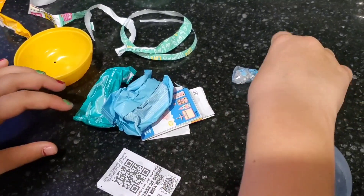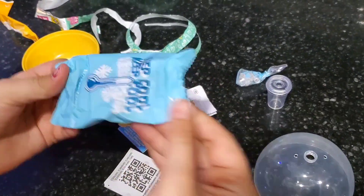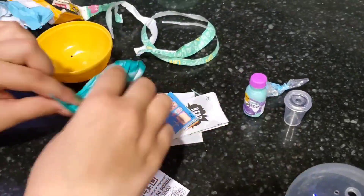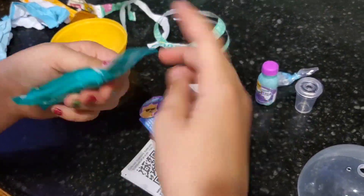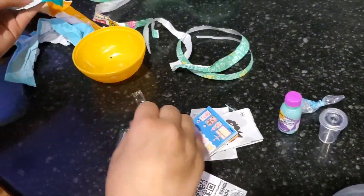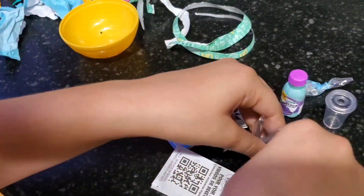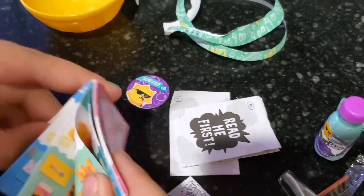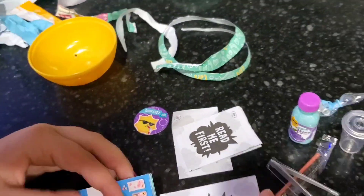Now this one right here is a little cup. Let's go ahead and get another one open — just tear it open. It's like some kind of syrup or juice or something. And then this one is little tweezers that can help you with making the food. It does come with a little recipe book that tells you how to make your little mini food.